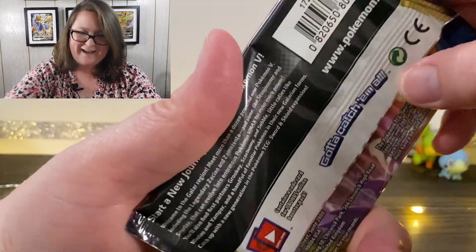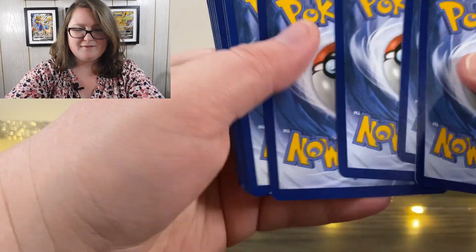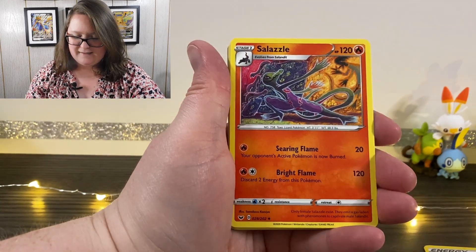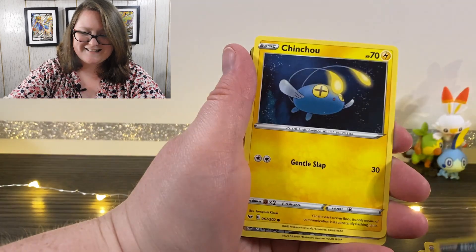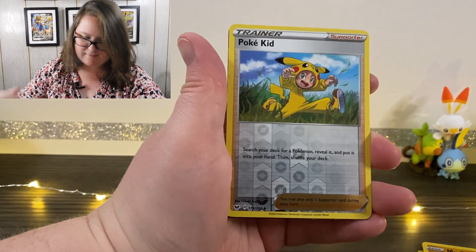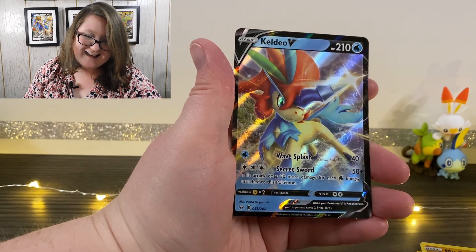We did get eight Pokemon Sword and Shield booster packs, so I'm just going to start with this one and work my way over. Here's our first pack. We got our online code. We have our Fighting Energy first, Evolution Incense, Salazzle, Bisharp, Mudbraey, Pawniard, a Scorbunny, Nickit, Chinchou, a Reverse Holographic Pokey Kid, and last but not least — oh that's awesome — a Caldeo V-Card. That is beautiful.